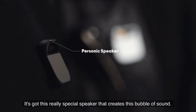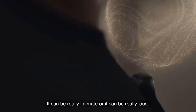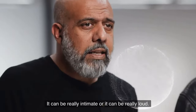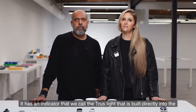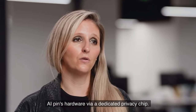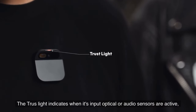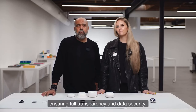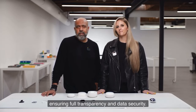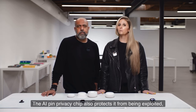It's got a really special speaker that creates a bubble of sound — it can be really intimate or really loud. It has an indicator that we call the trust light, built directly into the AI pin's hardware via a dedicated privacy chip. The trust light indicates when its input, optical, or audio sensors are active, ensuring full transparency and data security.